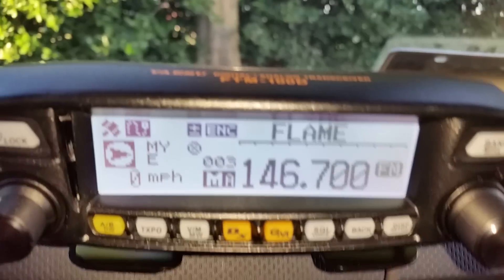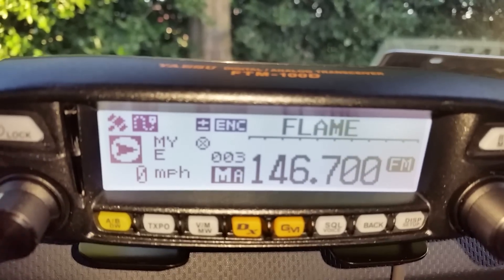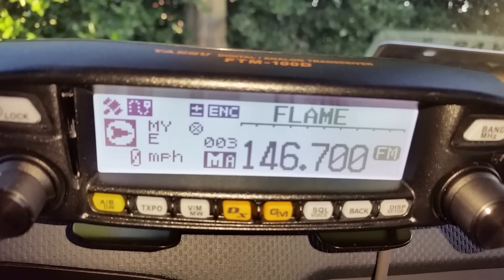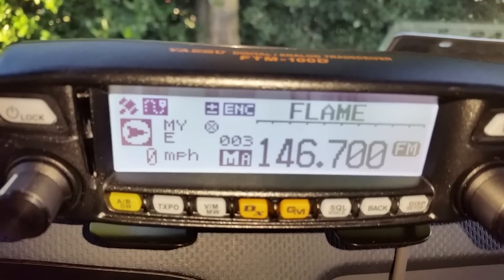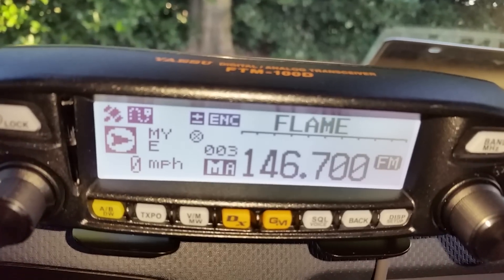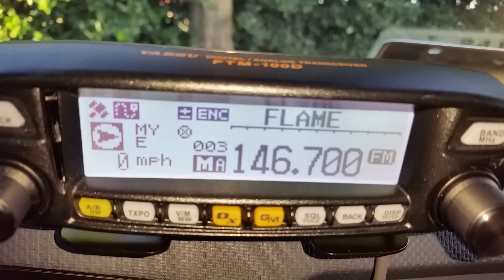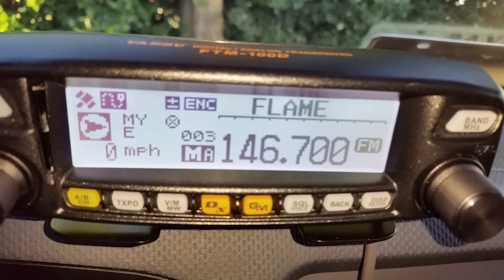KG5IN here again. I just wanted to go ahead and show you a couple cool little features, especially if you wanted to do channel scanning and stuff like that on the FTM 100D DR. Anyway, one of the nice little features that I like is being able to go through my channels pretty easily without having to reach up and touch anything.